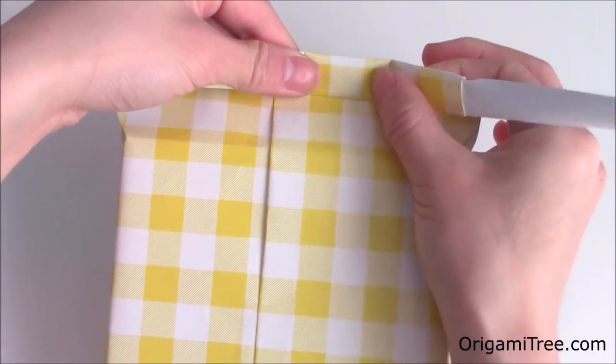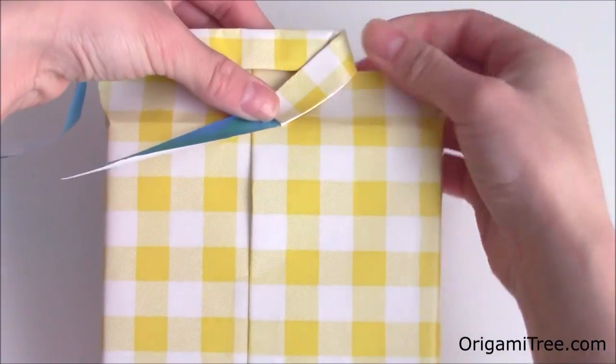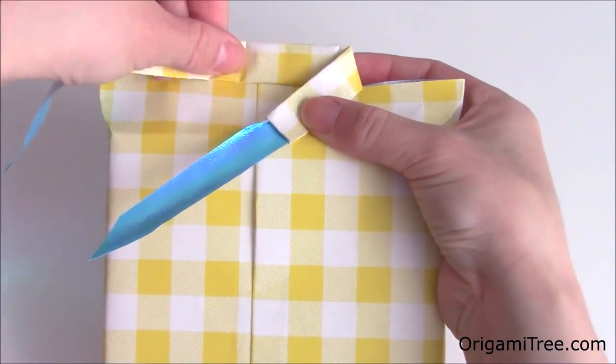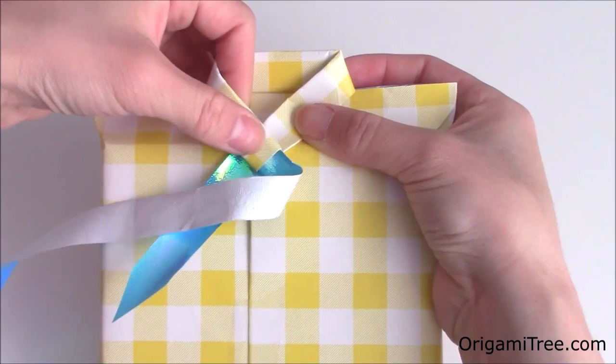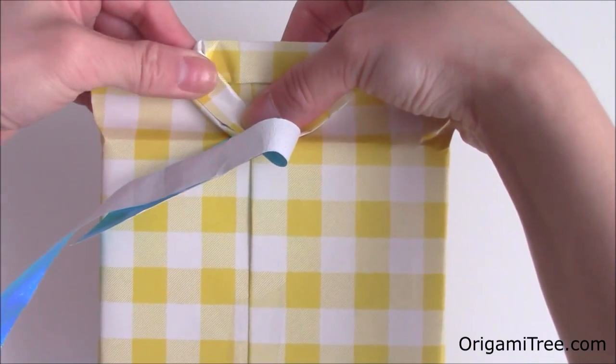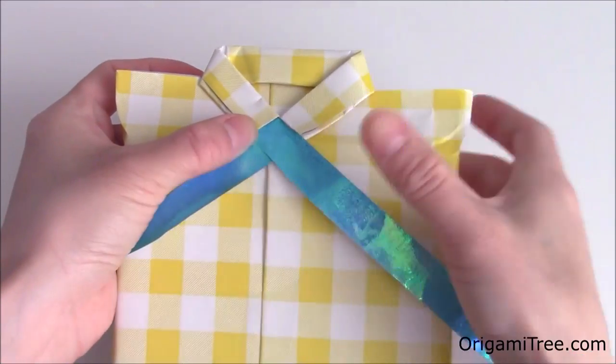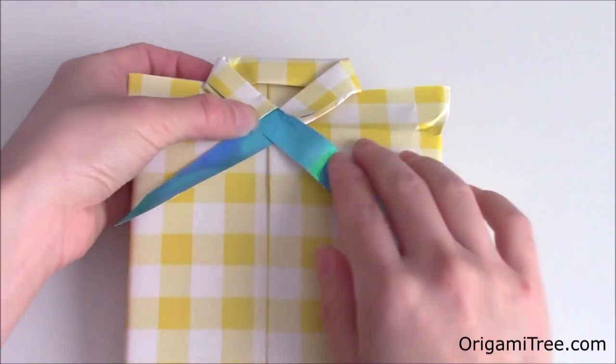After that, take this part and fold it diagonally towards the center like this. Then repeat the same thing on the left side and crease it in. And now you've formed the collar of the shirt.